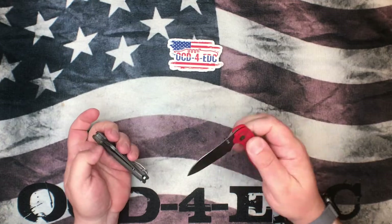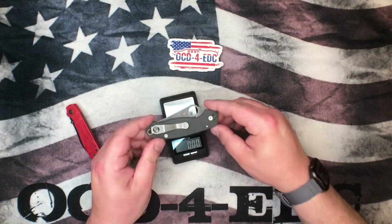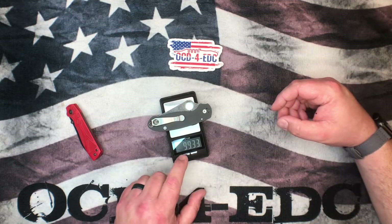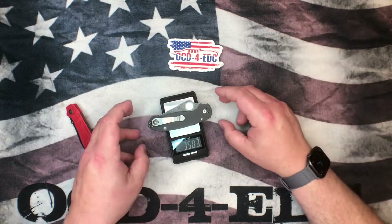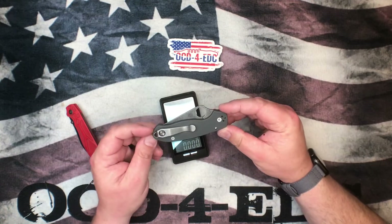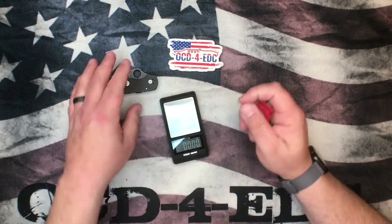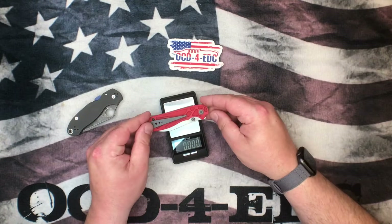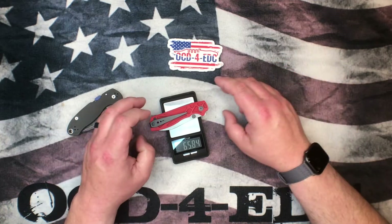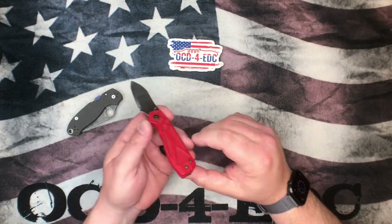Let's get them closed up and throw them on the scale. The Para 3 comes in at 99.33 grams — basically 3.5 ounces. I've added a tiny bit of weight with a G10 piece and an aftermarket MXG gear clip. For the Torino we're looking at 65.84 grams, or about 2.3 ounces — definitely lighter weight, a little thinner and slimmer in hand.